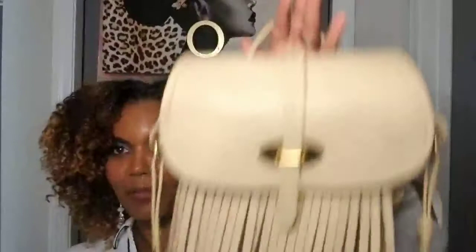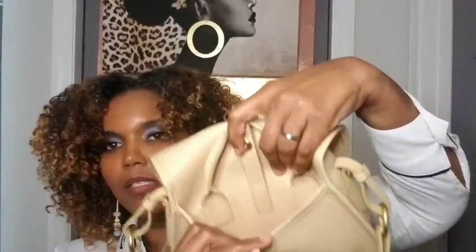As you notice, I'm holding the bag here by the hook — it comes with a hook that's attached to the bag and is not removable. On the back of the bag there's a buckle and another slip pocket. I wish I had my phone to show you what fits in there.